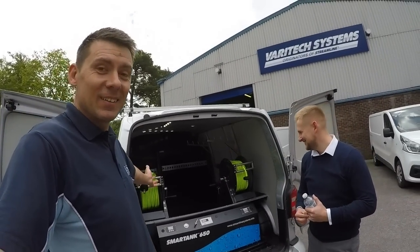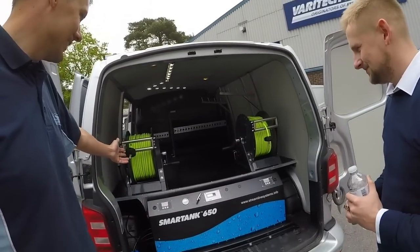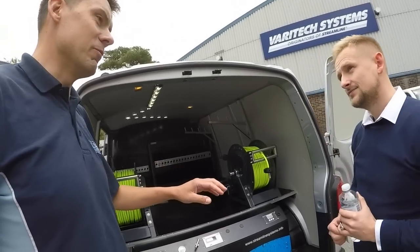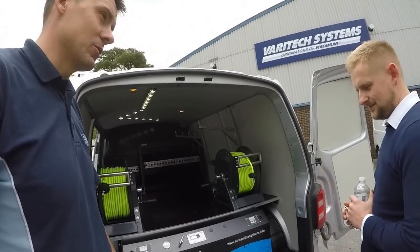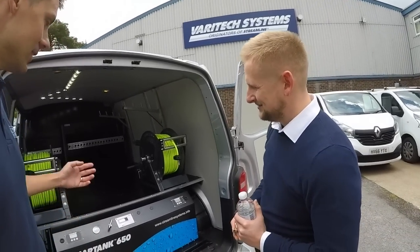It's done - finished, my new van system. How amazing does it look? I'm over the moon with it. The guys here have been really good, really helpful, helping me build it just how I want it, just how I need it for my business. I really appreciate the effort that everyone's gone to. It's been absolutely fantastic.